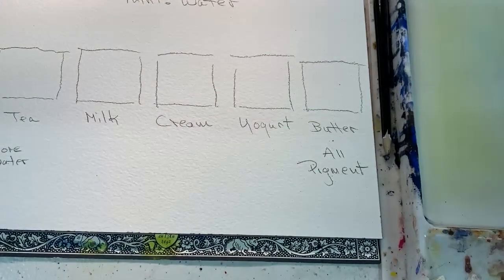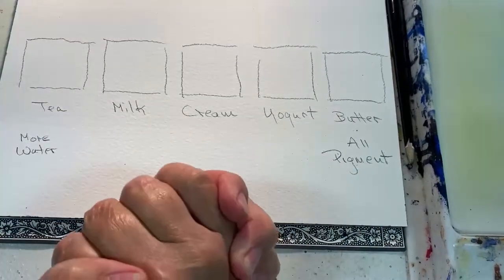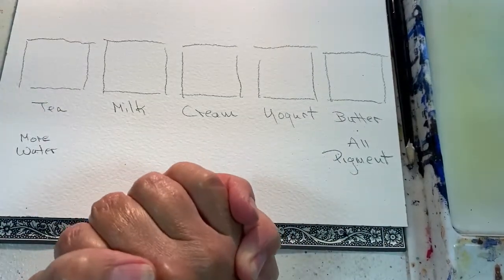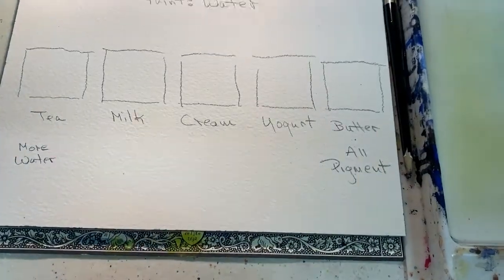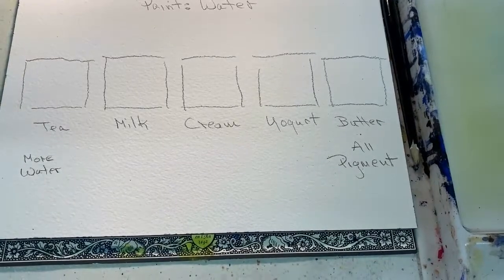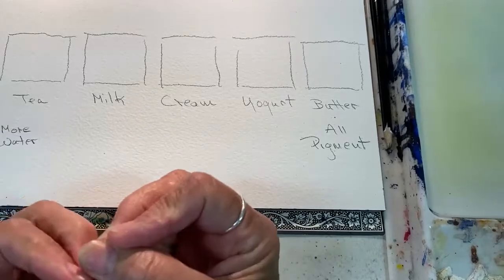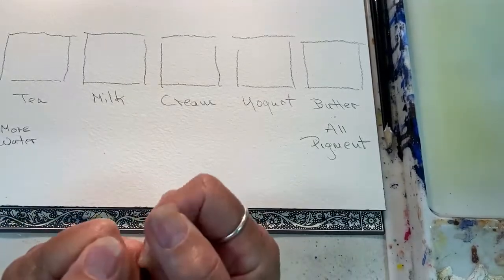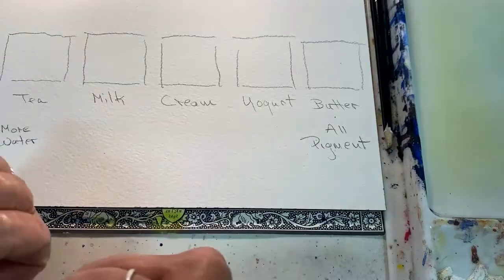Hello and welcome to my studio. This is Patti Cunningham, and I want to talk today briefly about watercolor consistency. As a teacher and someone who has been doing watercolor for over 20 years, I think the key to understanding and controlling watercolor is the ratio of water to paint.